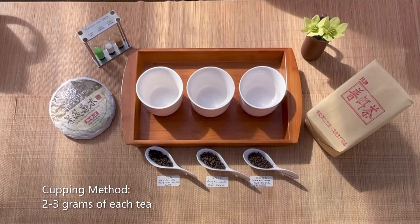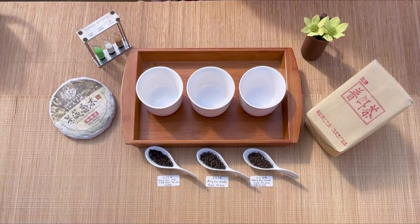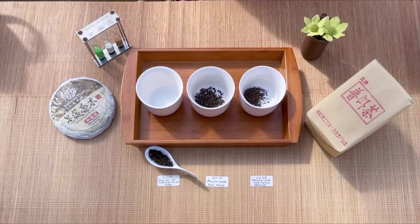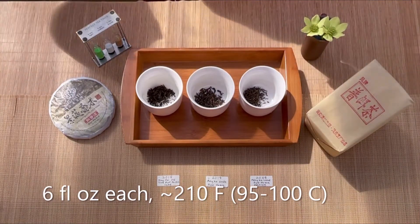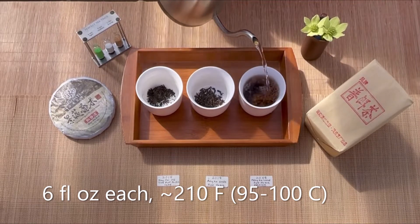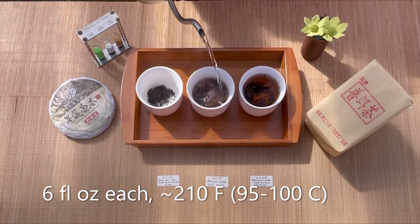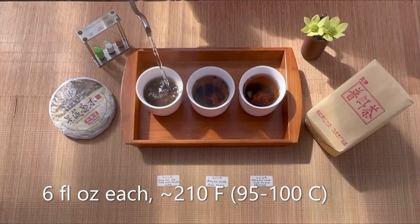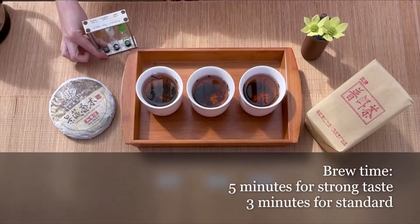We've prepared three grams of each type of tea, keeping everything consistent so we can compare them rather scientifically. I'm going to put three grams of each tea into our cupping bowls and add hot water — about six fluid ounces at just below boiling temperature, around 210 degrees Fahrenheit or 95 to 100 degrees Celsius. We're going to let this brew for five minutes to extract plenty of flavor.